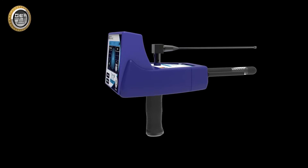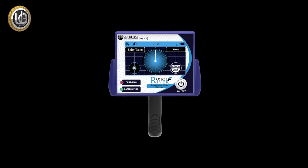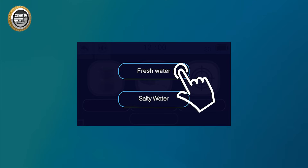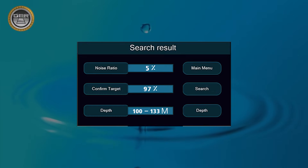This video provides a detailed explanation of River F Smart installation and functioning. The device integrates three different research systems: a fresh water searching system, a salty water searching system, and an identifying depth and analysis results system.